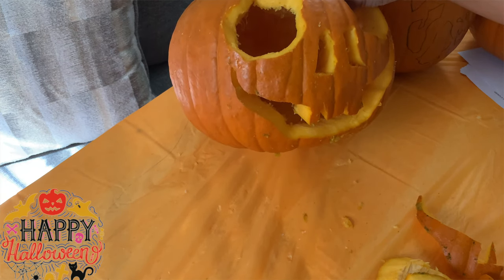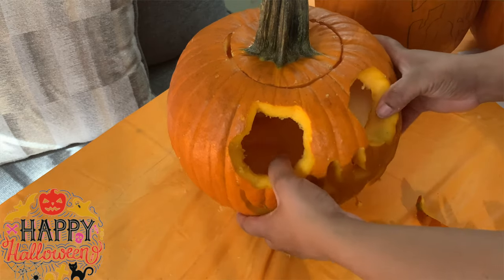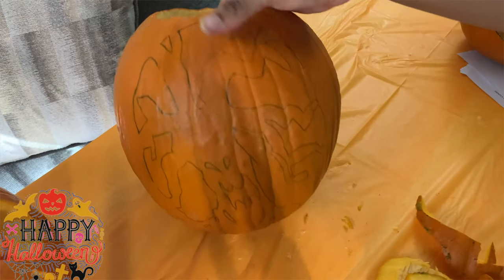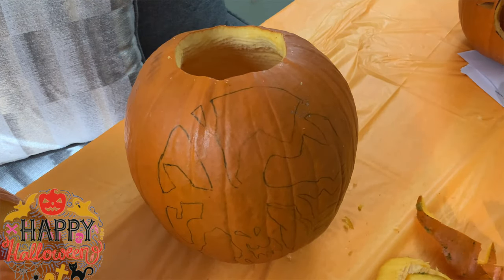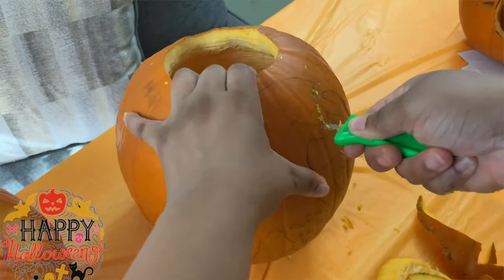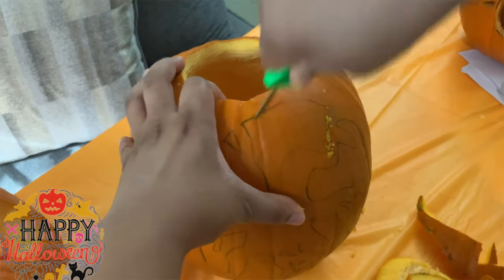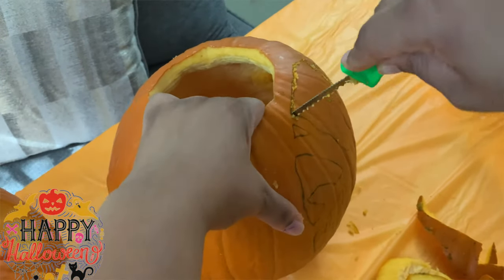And there it is guys — the final cutting for the first pumpkin. That pumpkin is the one that I will be designing. We have three more: one for Elijah, one for Elliott, and one for dad. This one that you see is Elijah's — he wanted to do a ski retreat design. All I did was draw the picture on, he picked out his design, and now I just cut along the lines. I hope you guys like the way they turn out at the end, so definitely stay tuned and see the final product.